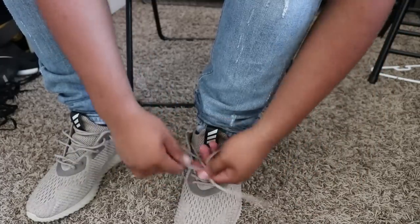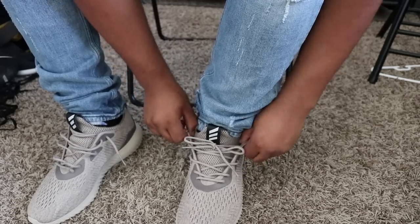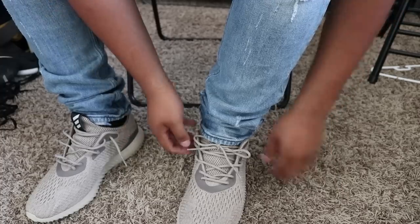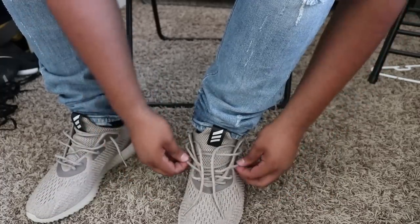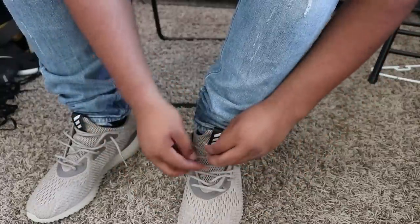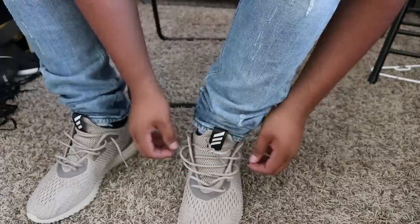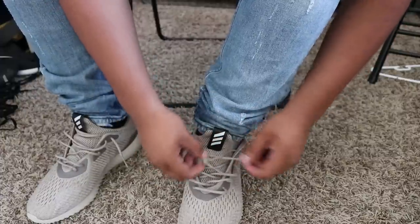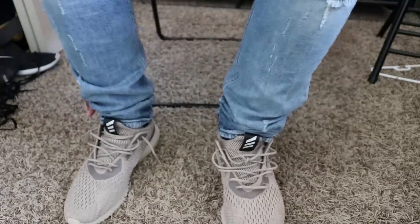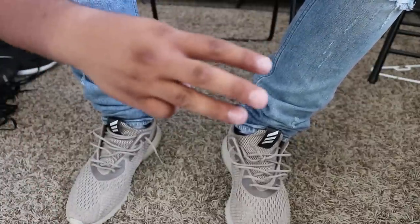Way number two: just leave one hole down, leave the laces like that, and then just probably throw your jeans on top — something simple. Next thing you could do if you like that really sloppy look — go really, really loose, even the top one, really loose, and then just make this into a little knot. You want them loose enough so this one sits just right. I personally don't like this one, but if you like it, go ahead. That is three ways on how you can lace your Alpha Bounce.